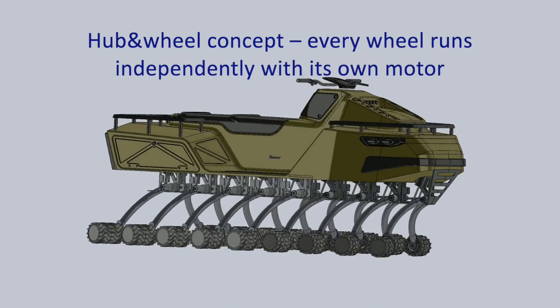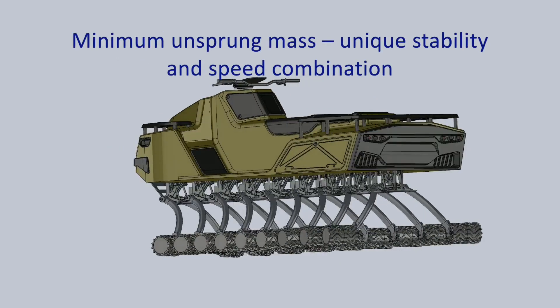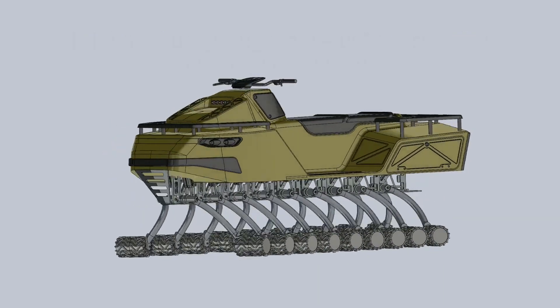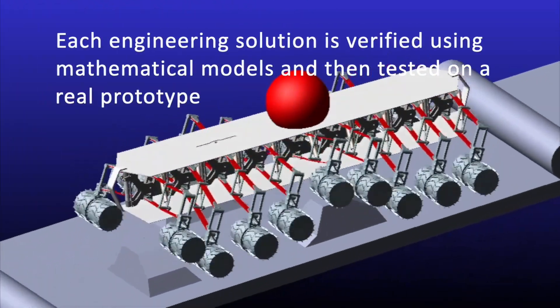18 Wheels CEO and co-founder Ilya Timishkov said this first prototype can easily go over objects up to 14 inches high and climb obstacles higher than 7.8 inches, such as sidewalks, fallen trees, and rocks.